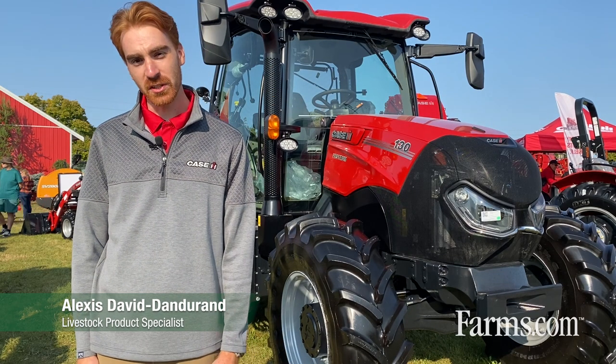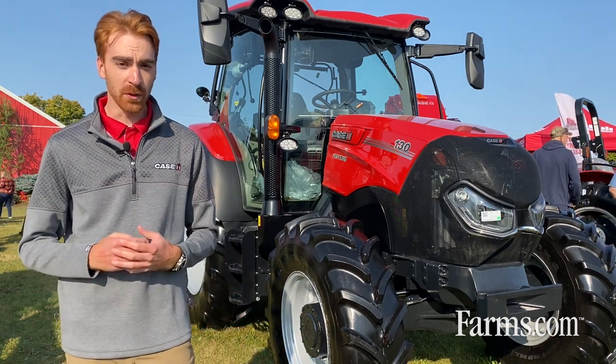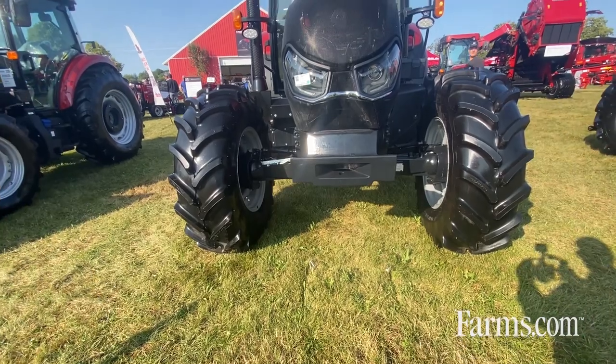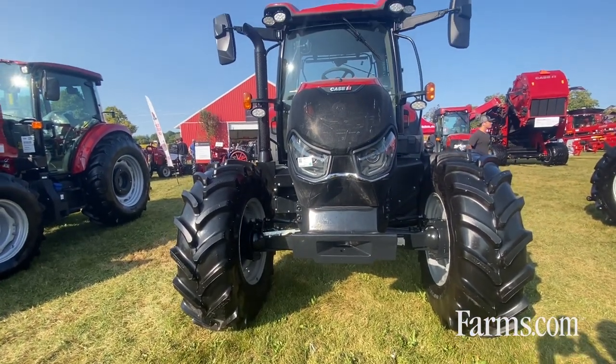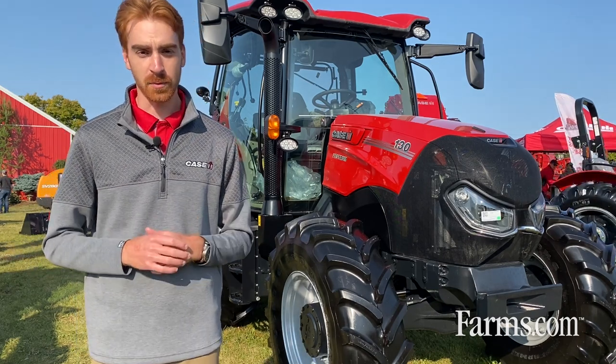Hi, I'm Alexi, livestock product specialist at Case IH. Right behind me here I have the Vestrom 130. In the Vestrom lineup we have the 130 and the 100 — the Vestrom 100 has 100 horsepower and the 130 has 130 engine horsepower.